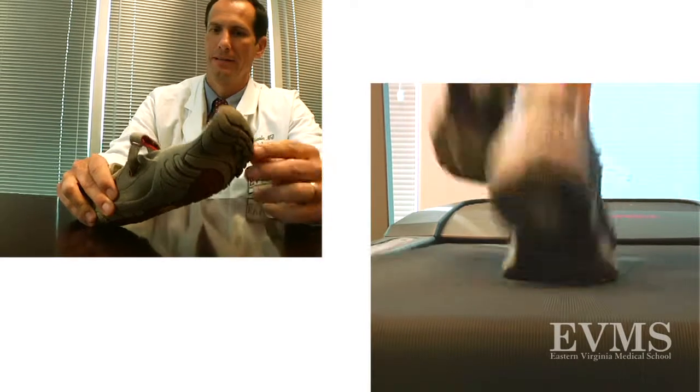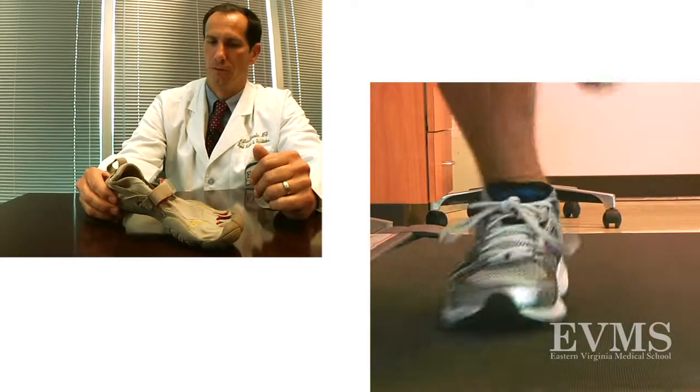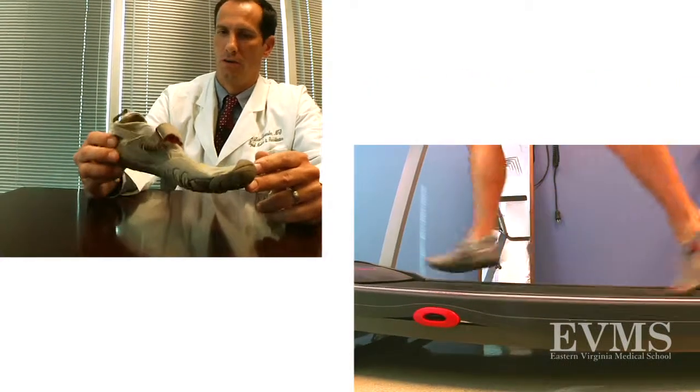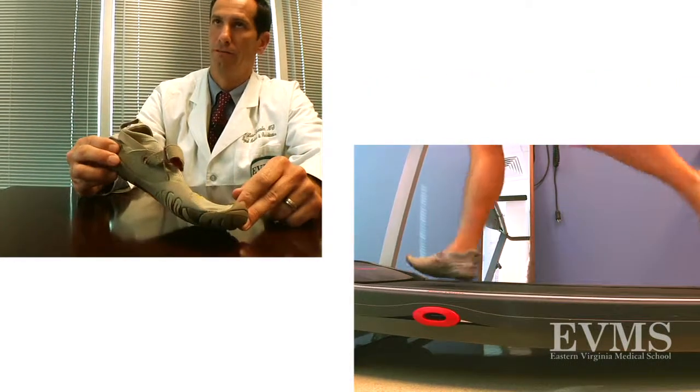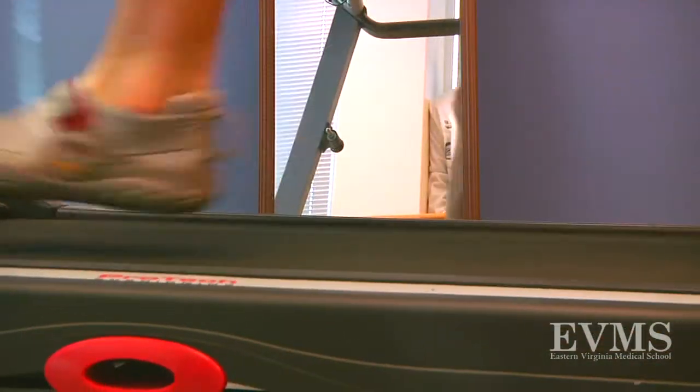So, can you show us the difference between a forefoot and a heel strike runner? Sure. A rear strike or heel strike runner will, when they strike the ground, land on their heels first and then come down onto their toes. A forefoot strike or mid-strike runner is going to land first on the forefoot, usually the lateral forefoot, and then roll into pronation as the heel comes down.